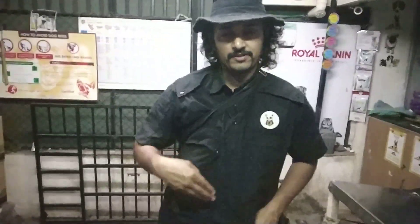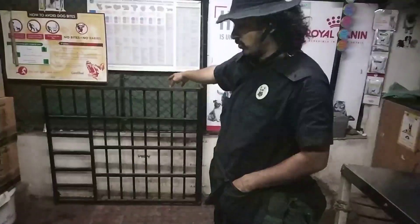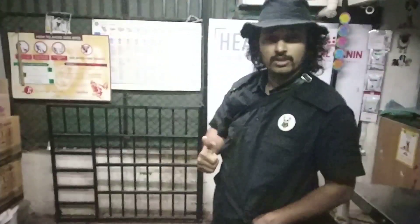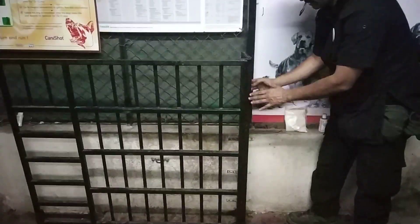Hi, I am in Pune in the state of Maharashtra with my friend Dr. Kapil Zaikar. I would like to show you the squeeze cage that we had made more than 10 years back. It is still very sturdy, still very good. So if you see this length, this squeeze cage has been made.